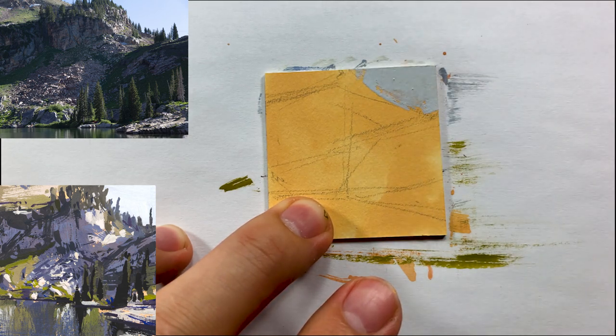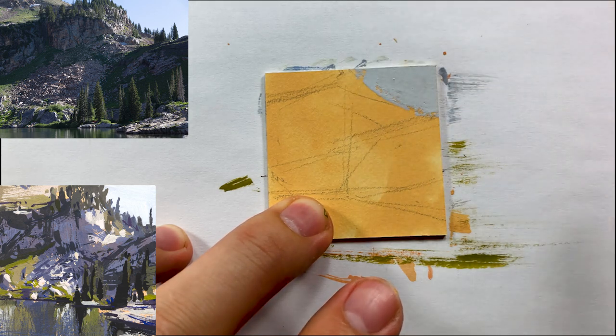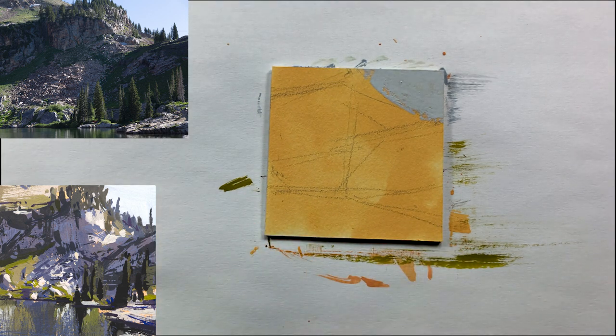First thing, get rid of the white and establish the sky — get that in there and let it dry. These pieces are small, again two-by-two inches, and each one took me roughly 30 minutes to paint. I'm just simplifying things, starting off with the big shapes and then working through them.